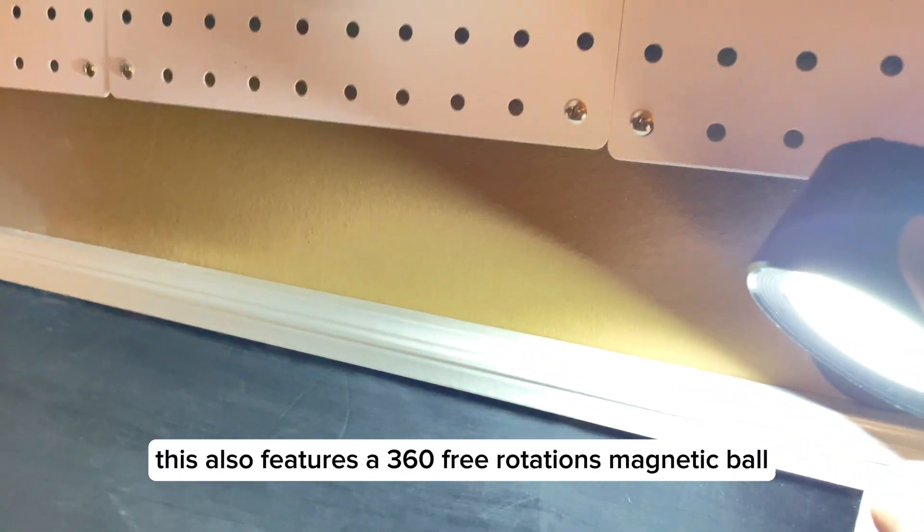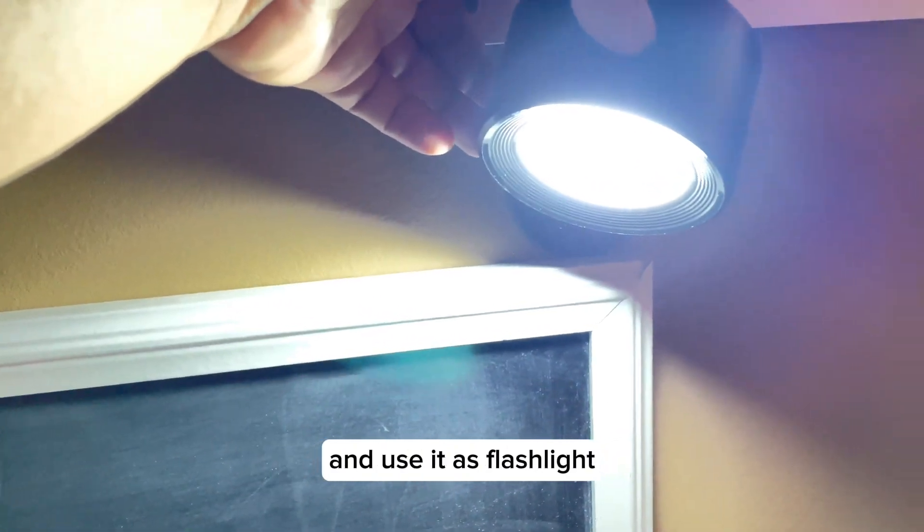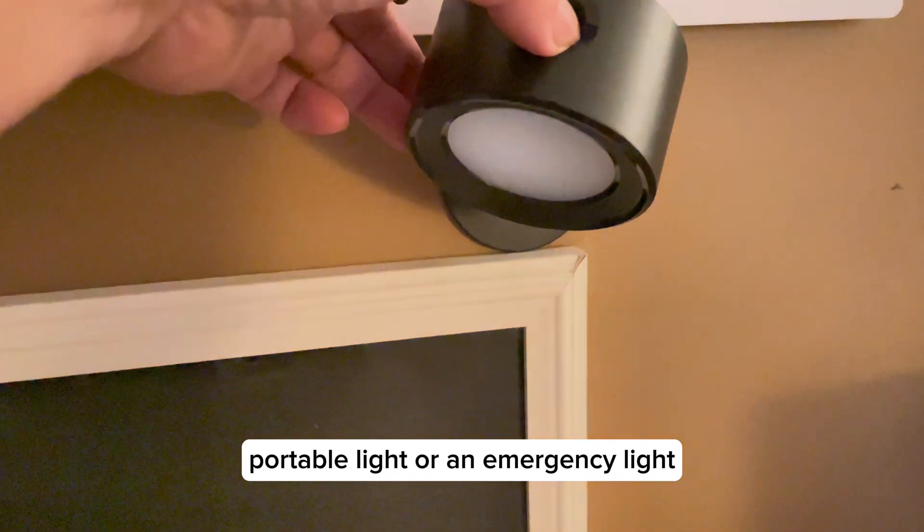This also features a 360-degree free rotation magnetic bulb, and you can take it off the wall and use it as a flashlight, removable light, portable light, or emergency light.